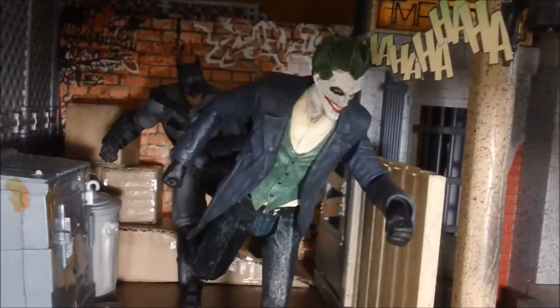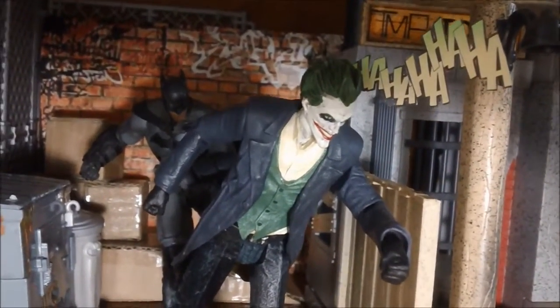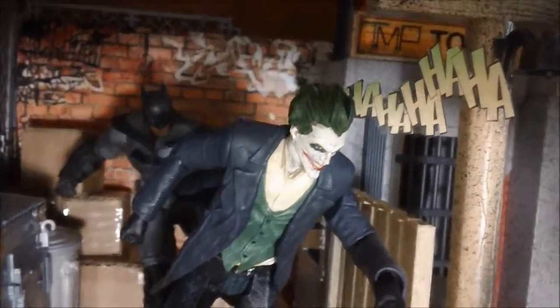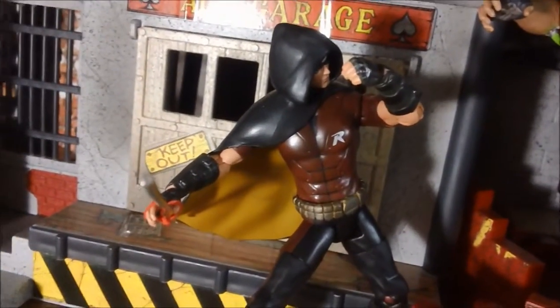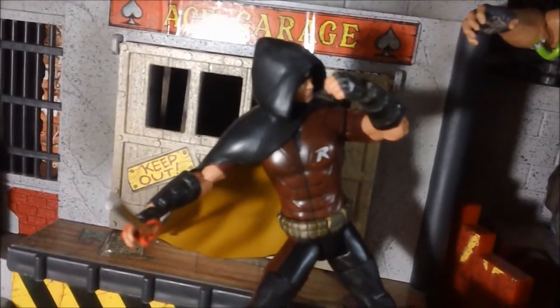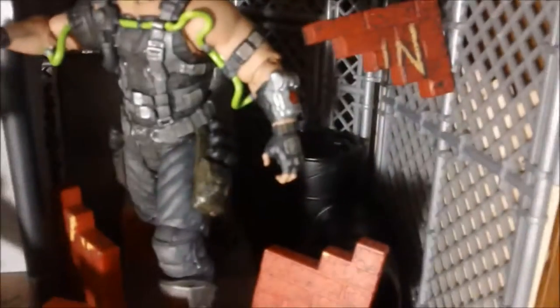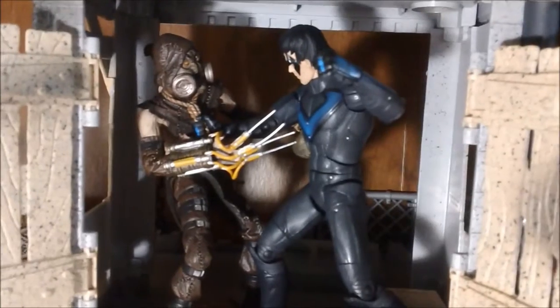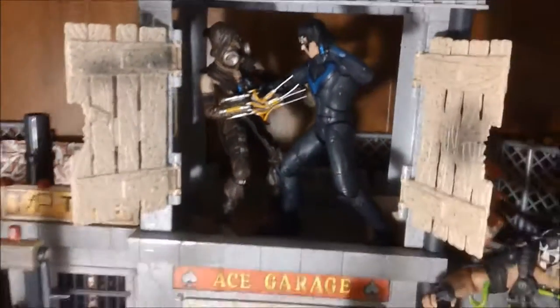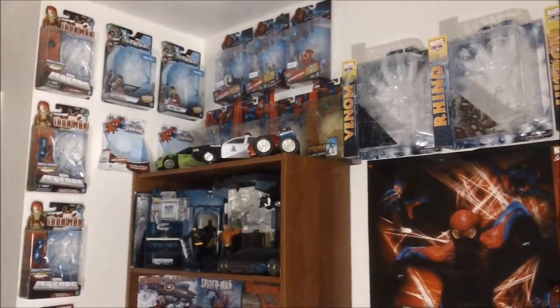Now we move on to the Batman secondary section featuring most of the DC Collectibles figures — the seven-inch scale ones. We have Arkham Joker and Batman running away from Batman laughing, which looks really awesome. We have our Mattel Robin who scales well with DC Collectibles — actually looks better than the DC Direct one. Bane is bushing through a brick wall looking menacing with great detail. Inside we have Scarecrow and Nightwing, which I recently got. I hope to get more of the DC Collectibles line and fill this up with more villains.